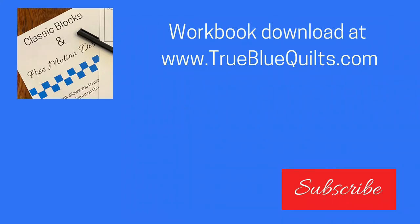Sketching is a great way to build your free motion quilting skills. There is a companion workbook for this sketch challenge. Visit TrueBlueQuilts.com to download over 30 pages of quilt block diagrams that are ready for you to practice our daily motifs. If you'd like to see more ideas for flower quilting, check out the video below. Click on the subscribe button so you don't miss any of the classic blocks and free motion designs. I'll see you in the next video.